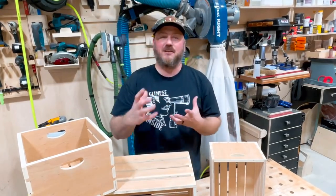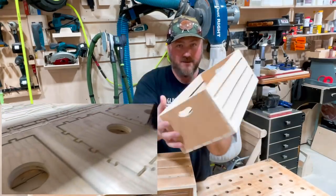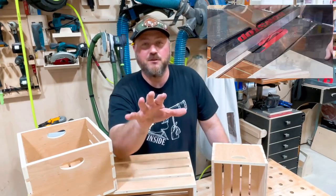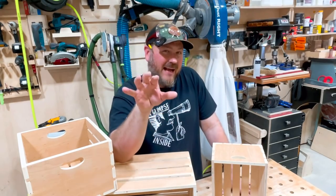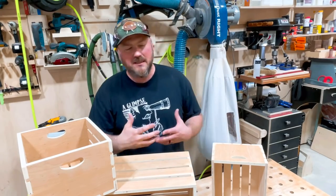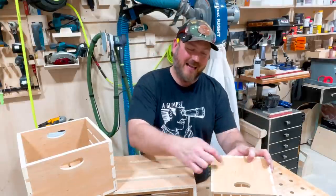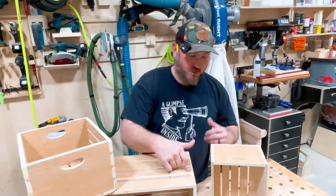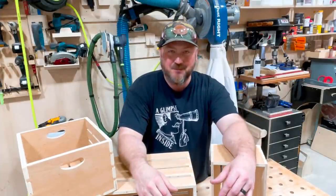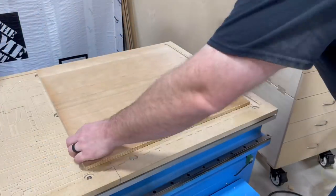I did a little hybrid action here — I used the CNC to make the ends, and I just ripped the strips on the table saw. Anytime I can use the CNC I try to, because I'm still a rookie, still learning the machine and V-Carve Pro, but it worked out pretty well. This design is actually scalable to make larger, smaller, or medium crates — pretty fun little thing to do.